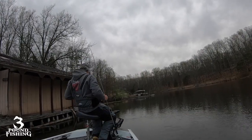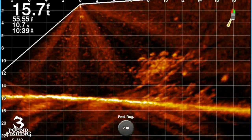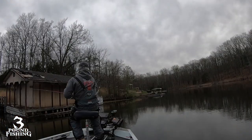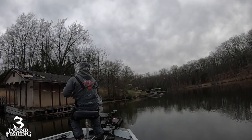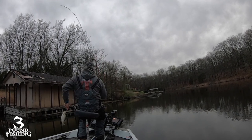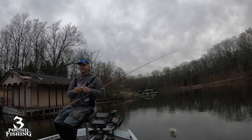The key thing about structure is it definitely has to be near the spawning grounds. You'll catch fish coming in and going out on those pieces of structure. You're going to catch a lot of small ones — a lot of bass, bluegill — during the spawn. This is the best time to take your kids out and fish.